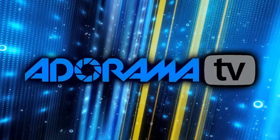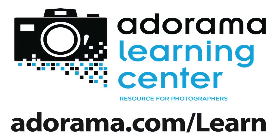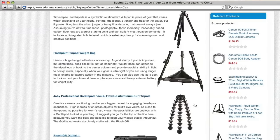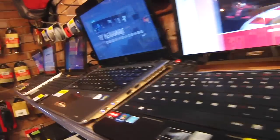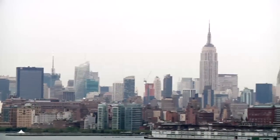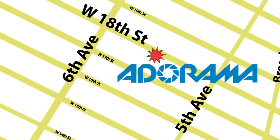This episode is brought to you by Adorama TV. Visit the Adorama Learning Center where you'll find photography tips and techniques, links to the gear used in this episode, and related videos. For all the latest photography, video, and computer gear visit adorama.com. And the next time you're in New York City, visit our store located on 18th Street between 5th and 6th Avenue.